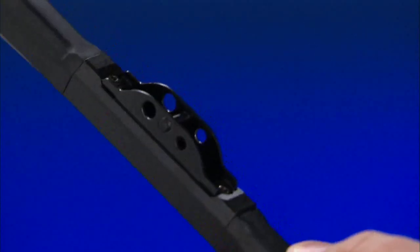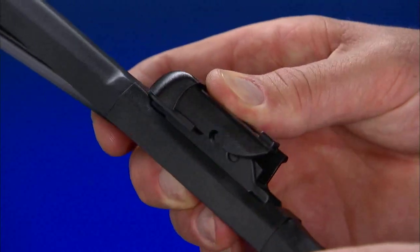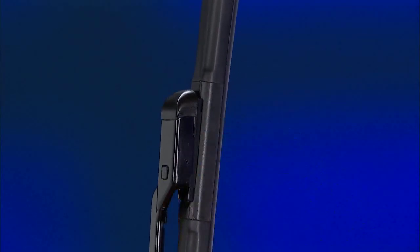Assemble the provided connector by aligning and snapping the connector to the blade. Lift the arm off the windshield. Slide the wiper blade assembly toward the arm and onto the arm until you see or hear the locking button engage.